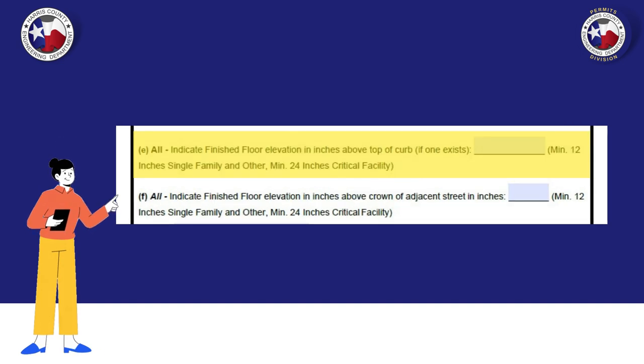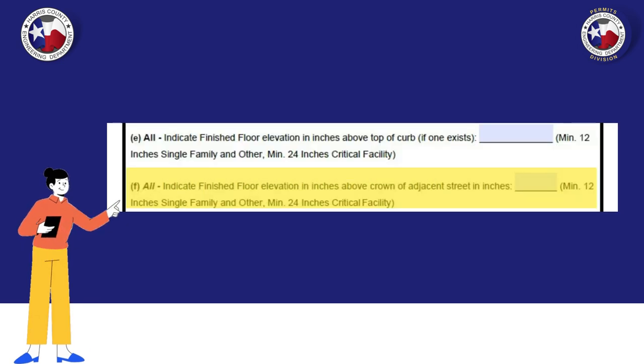Pay close attention to the next section — they might look the same but they are not. The first field is requesting the finished floor elevation from the top of the curb in inches. The second field is requesting the finished floor elevation from the crown. The crown means the high point of the adjacent street.